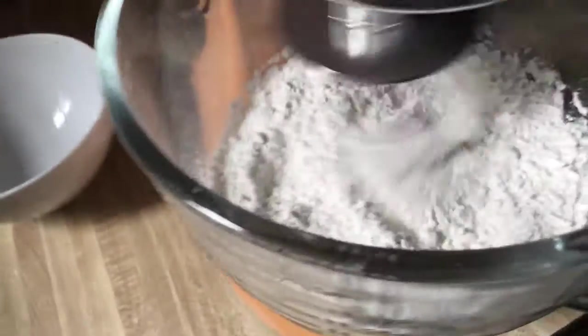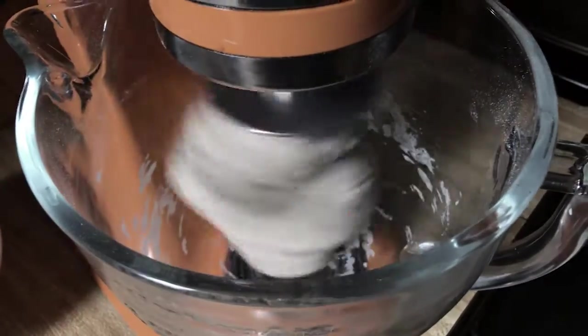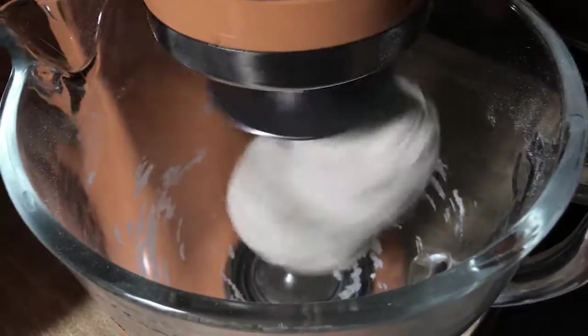We're going to turn this sucker on. Just let it do its thing. You can see it's been about a minute or a little over a minute and it's already formed a dough ball. I'm probably going to let it go for another three or four minutes to make sure that it's well mixed.